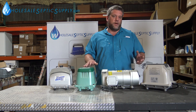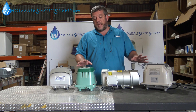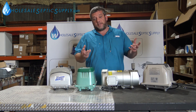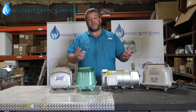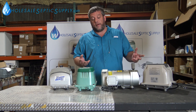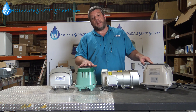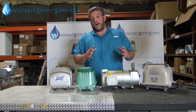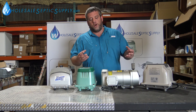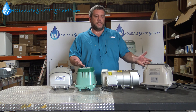If it's an 80 liter per minute pump, that's what you're going to stick with. Most septic systems out there are 500 to 600 gallons a day and they're going to take an 80 liter per minute pump. Your bigger pumps mean a bigger septic system, which usually means a bigger house. If your house is 5,000 square feet, there's a good chance you have a 120 liter per minute pump. If you're 2,500 square feet and under, there's a very good chance you have an 80 liter per minute pump, because that's how septic systems are sized — based on square footage and how many bedrooms you have.